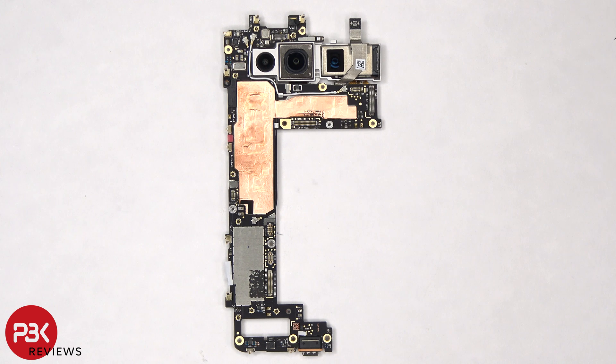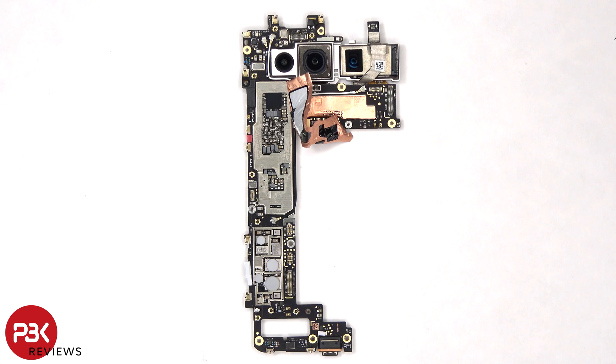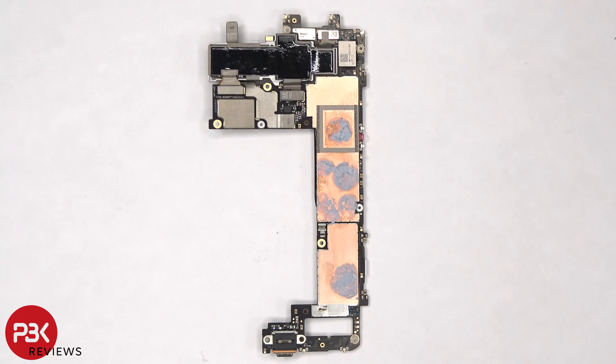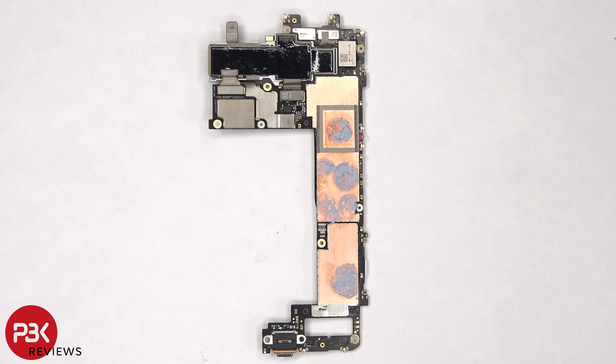There's also copper tape over the shield to help transfer heat. Here's a better look with the copper tape peeled back and the shield cover removed. Looking at the other side, we can see some graphite film behind the cameras to help transfer heat, as well as copper tape on the back shields and thermal paste.